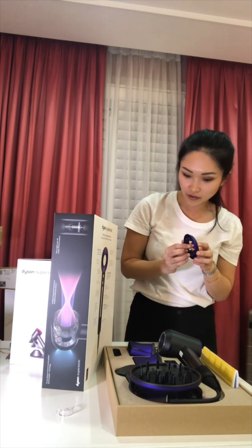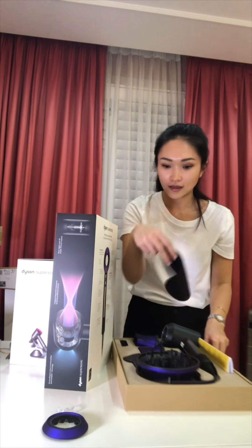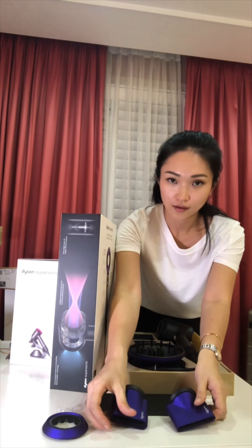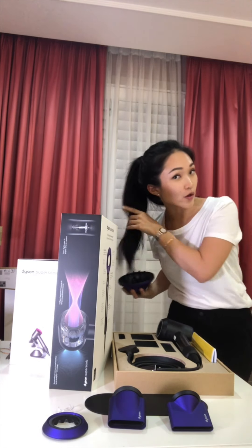I guess this one is without a focus nozzle. We have these two and this one — I guess it's for volumizing and drying.